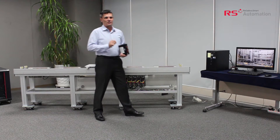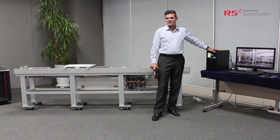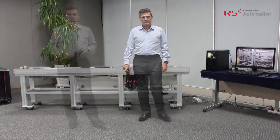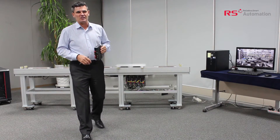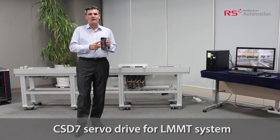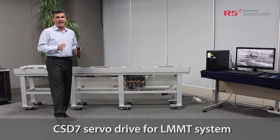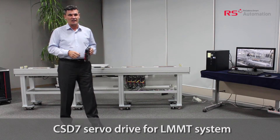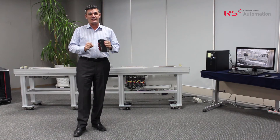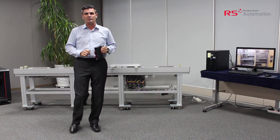Our EtherCAT master board in this demonstration also controls the sequencing and the motion on this system. Although our moving magnet system doesn't have a linear scale, this is taken into account with the CSD7, which can control the position and velocity of the moving pallet anywhere that the magnets are attached. This system can work at very high speeds with transfer rates of 6 meters per second, which allows us to have a very competitive price.